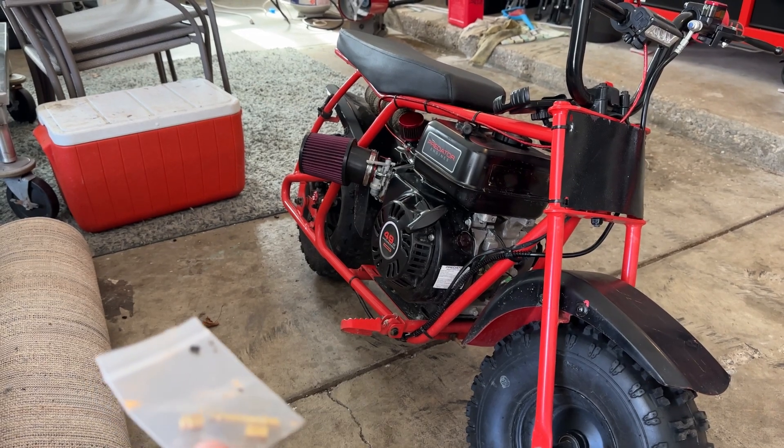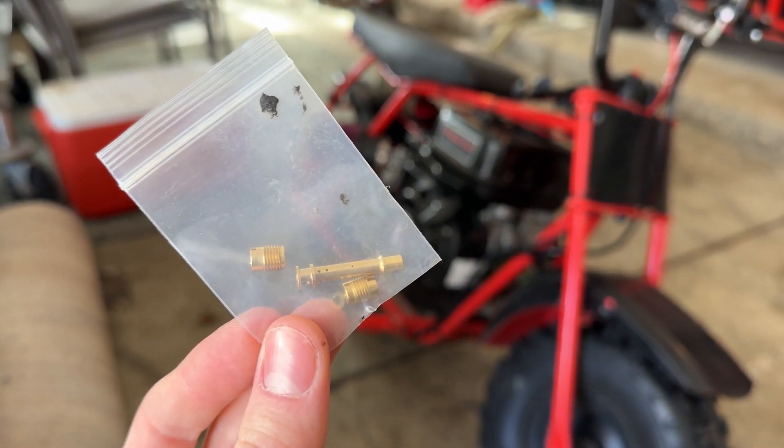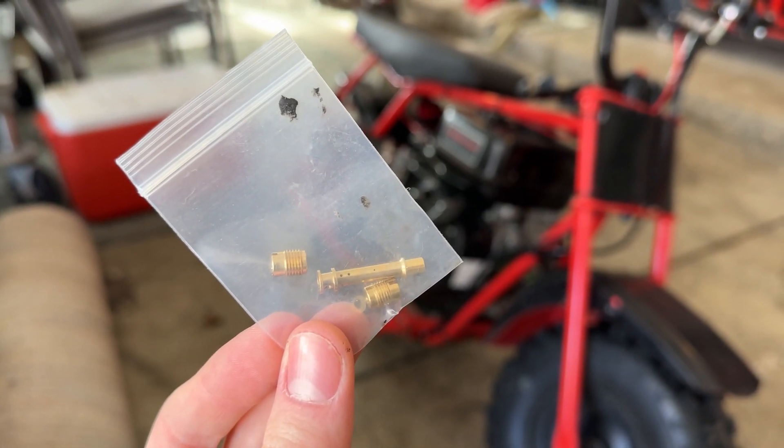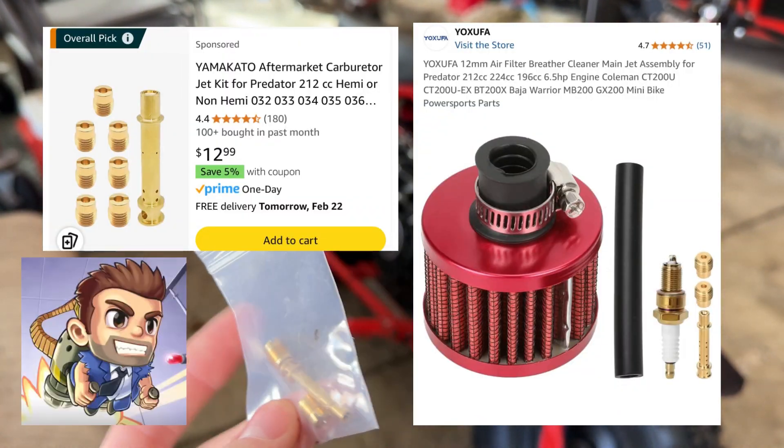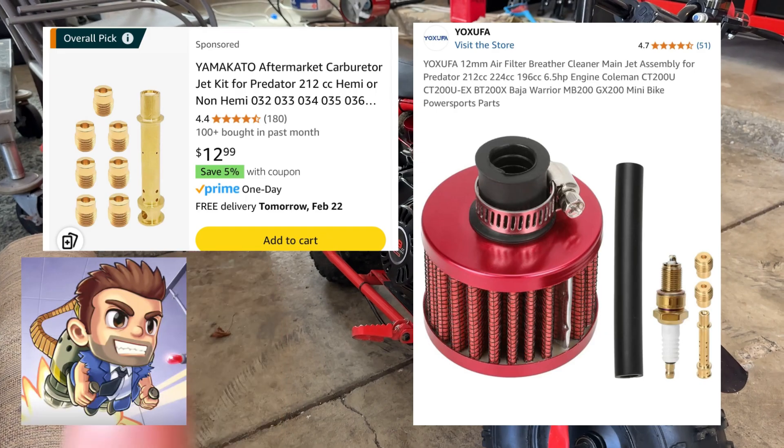One of the first things you're going to have to do is actually buy new jets. So go on Amazon, get yourself an overall jet pack — I'm going to try to put it on screen around here.